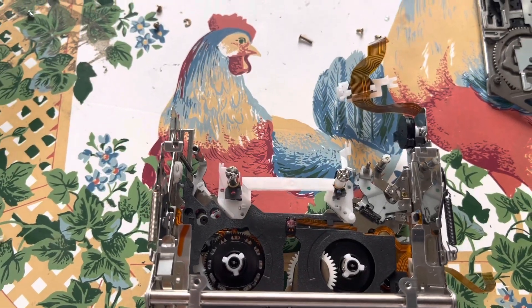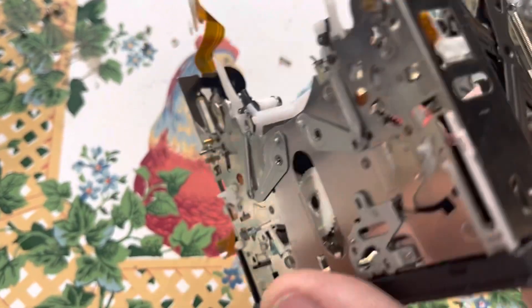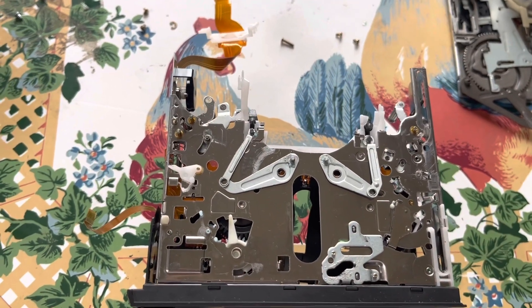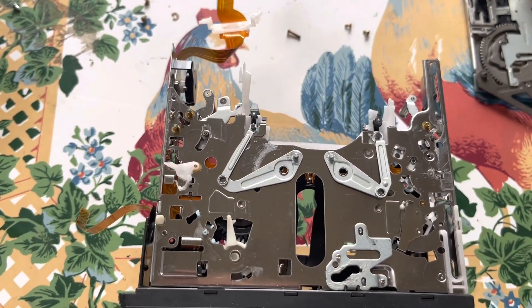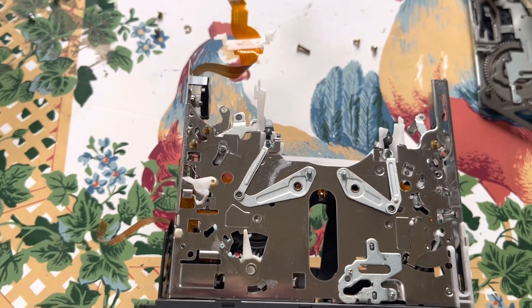These are easy mechanisms to retime if you've actually done it — you can repair it. Unfortunately, you can't find the parts for it. So this is pretty much junk. I'm going to put this back together, put it on the shelf, and probably just use it for parts.